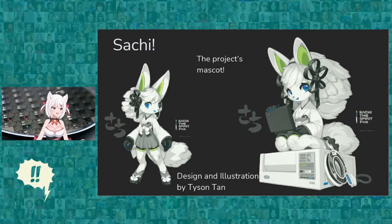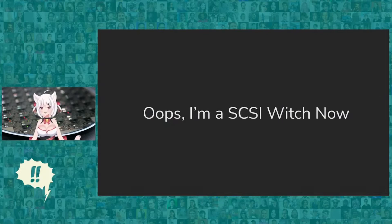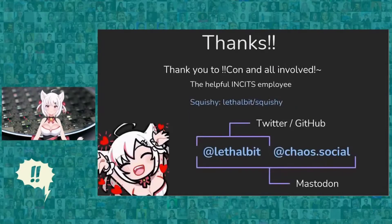Scope creep continued to happen, so now there are two of them — I now have an addiction to these. Unfortunately this one's a Pertec interface, so it's not for this story, but soon. In the end, going down the SCSI rabbit hole, I turned into a SCSI witch. I have acquired much more cursed information than I would have liked, but I'm embracing it and continuing on with this project, and hopefully I get something that everybody can enjoy. I'd like to extend thanks to all of the BangBangCon staff and people who bought tickets, and also to the INCITS employee who was on the phone for 30 minutes. You can find Squishy on GitHub at lethalbit/squishy, and you can find my socials on Twitter and Mastodon — lethalbit for Twitter and lethalbit@chaos.social for Mastodon. Thank you very much, and I'll be around in the Discord if anyone has any questions.